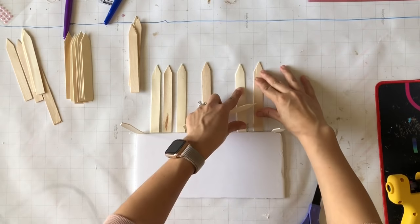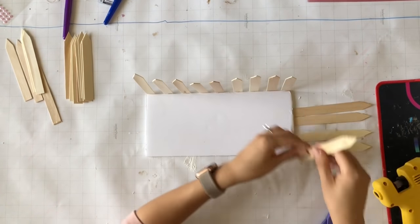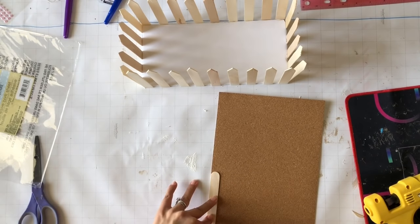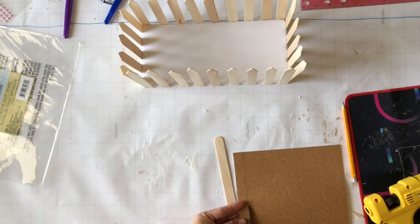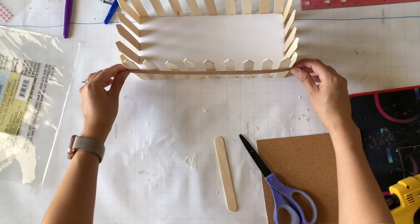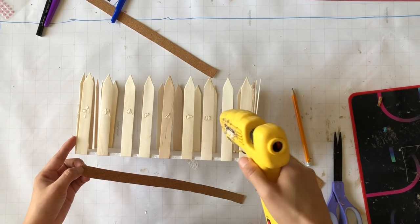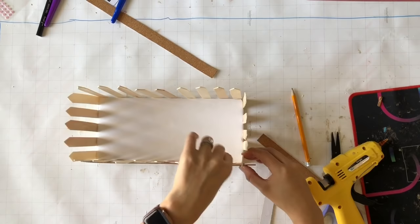I place all the popsicle sticks along this side to see exactly where I need to glue them and make sure there's enough space in between each stick, then I keep gluing them. Once all of them are glued down, I felt like something was missing. Instead of using more popsicle sticks, I grabbed a cork sheet from the Dollar Tree and trimmed strips the same size as the popsicle sticks. That goes in the middle of the already-glued popsicle sticks to make it look even more like a fence.